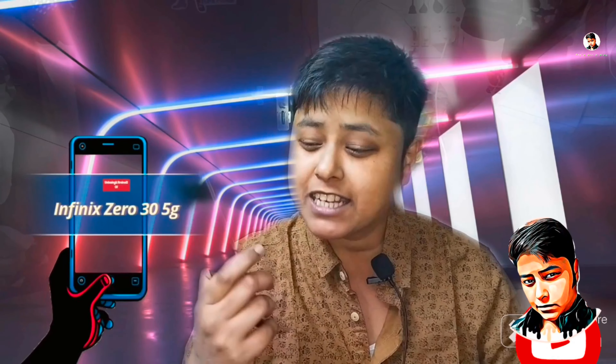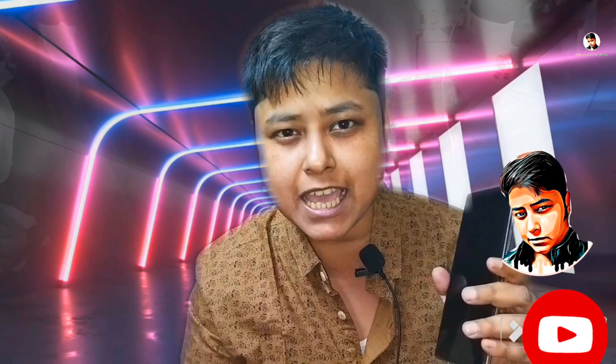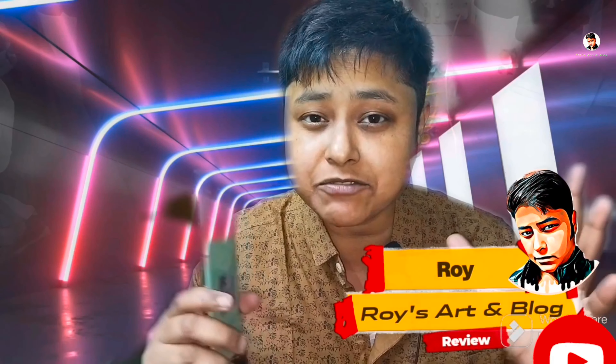Hello viewers, today I am going to do an unboxing video. I am going to show you the new Philips. Today I am going to show you all the SF features.